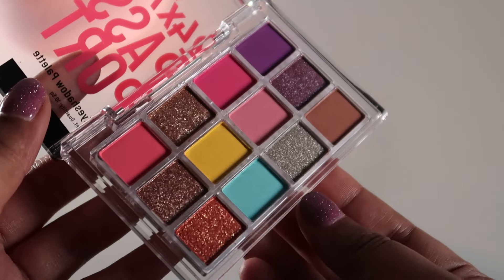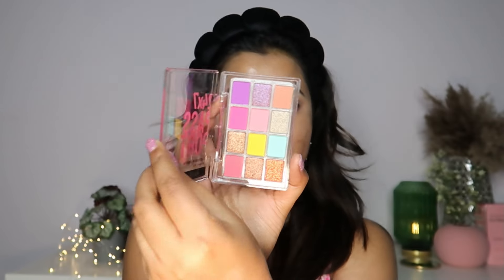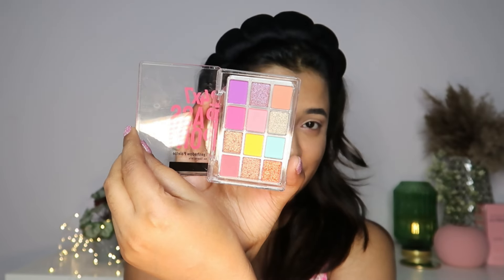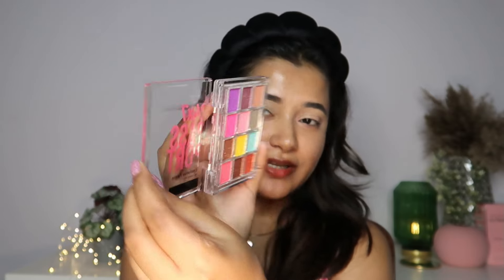For my eyeshadow palette today, I'm going to mainly focus on the Swiss Beauty 24-7 Passport Eyeshadow Palette in the shade 03 Grand Arrival. I think this will make for the perfect Valentine's Day palette — it has a mix of all pinks and purples, a peach color, and of course beautiful shimmers. I also have this tiny little heart cut-out because I think we can do something creative with this.